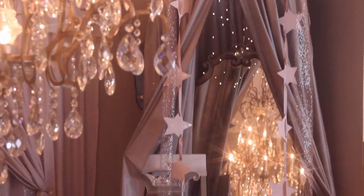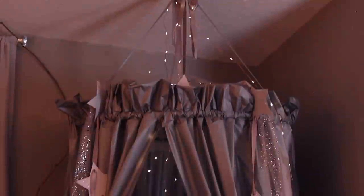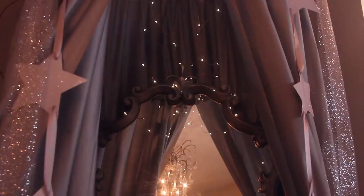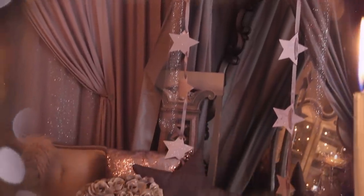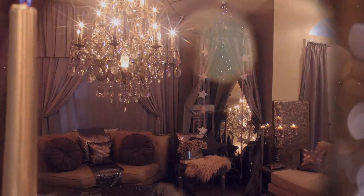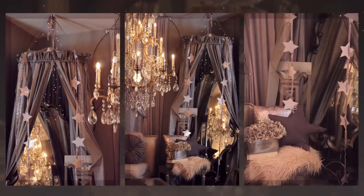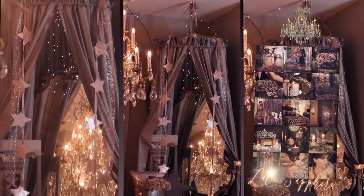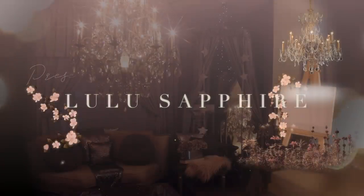Can you believe these are made with Dollar Tree items? I am so happy with the results. This is perfect for a nursery, a girl's bedroom, or even a teenage bedroom if you're mindful of your stylistic choices. I added fairy lights for a more whimsical touch — they're remote control operated and I'll leave the link down below. Don't forget to subscribe, visit my online boutique, and follow me on Instagram. Thank you so much for stopping by — bye, may God bless you!